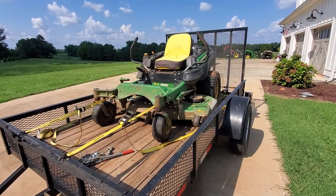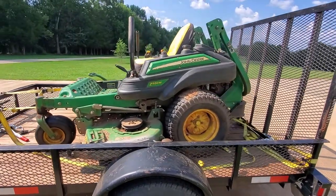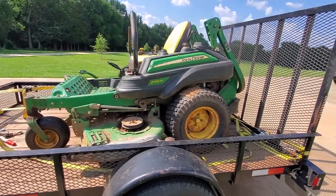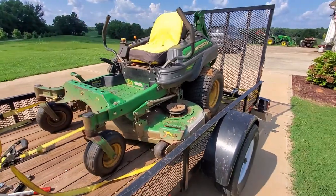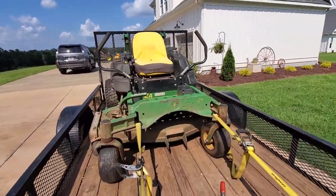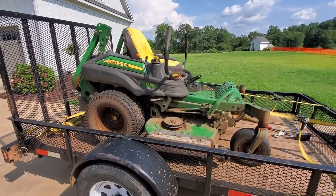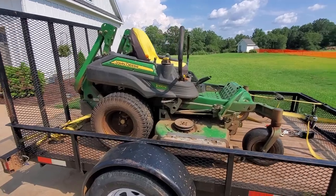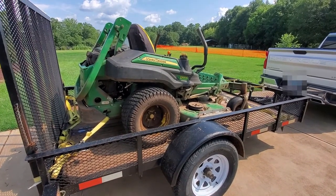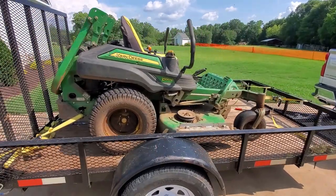Here's the latest addition to the Thistle Hill Farmstead — a John Deere Z920 mower that I just purchased. It has an issue with the engine, so that will be the next series of videos. I'm going to go through the mower and see if I can understand what's going on. It will click and try to spin, but it won't spin all the way over. So I'm going to get it off the trailer, pressure wash it, clean it up a bit, and then start taking a look at the engine to see if I can determine what's wrong with it. Follow along.